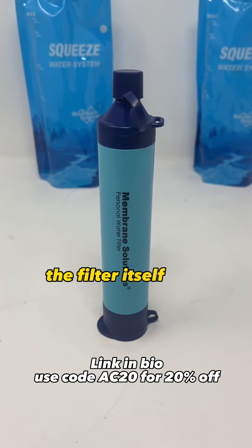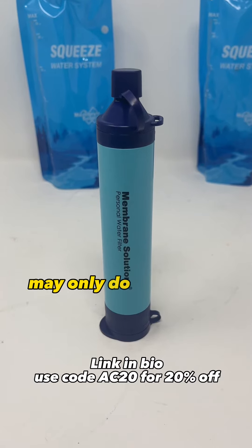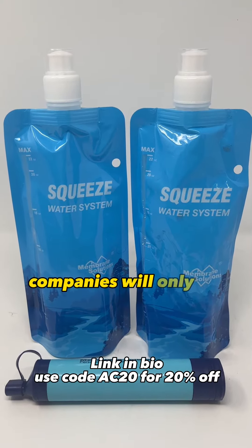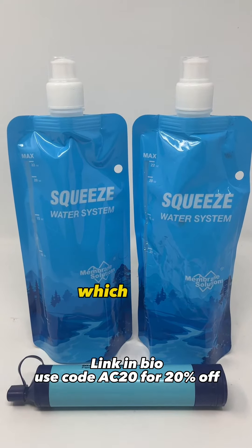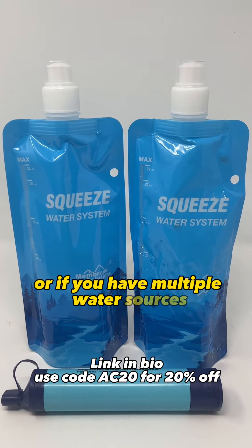The filter itself has a lifespan of up to 5,000 liters, whereas some other brands on the market may only do up to 4,000 liters. Another reason I like this system a lot is because other companies will only sell you the filter straw, which is fine if you're only going to stay at your water source the whole time or if you have multiple water sources.